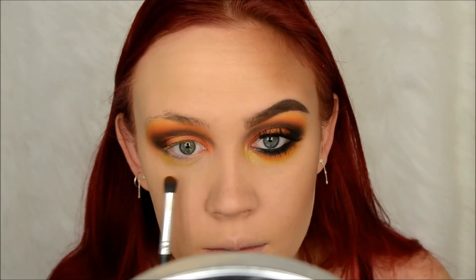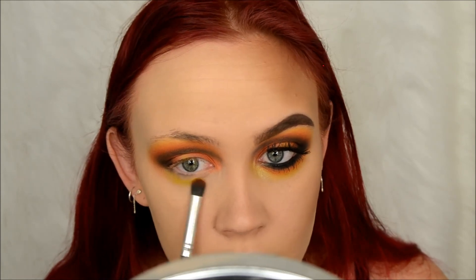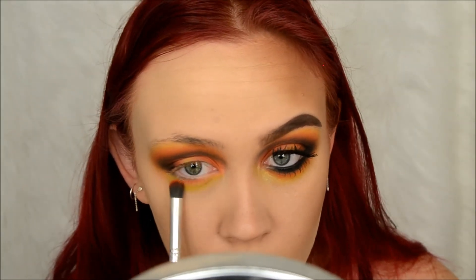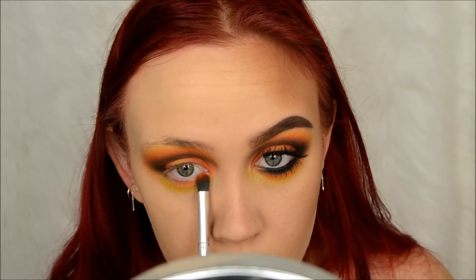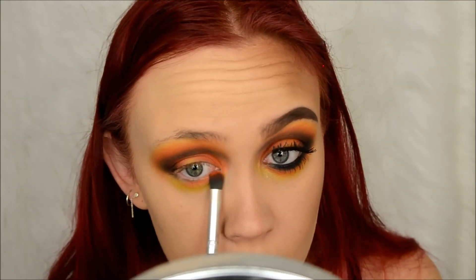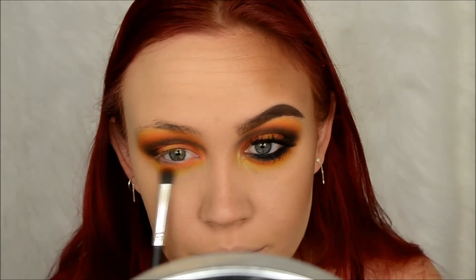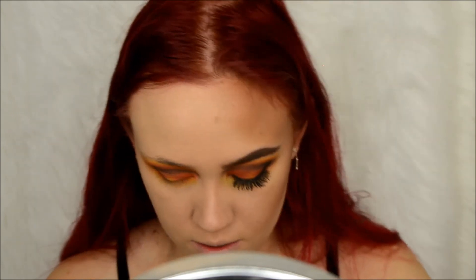I took that down pretty far. Then took some of that orange and did the same thing but went up a little bit farther than where the yellow is. Then on my Morphe MB47 brush I'm going to take more of Abyss and run it right underneath my lower lash line.